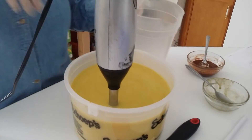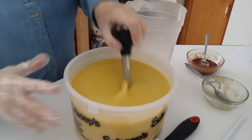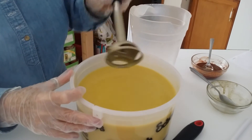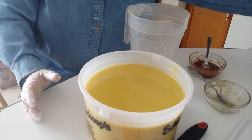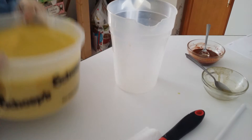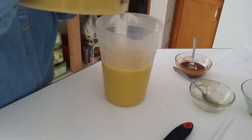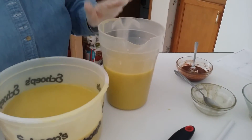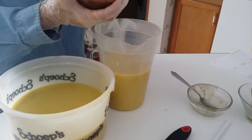So now what I'm going to do is pour this in here to separate, and I'm going to put the Moroccan clay in here.